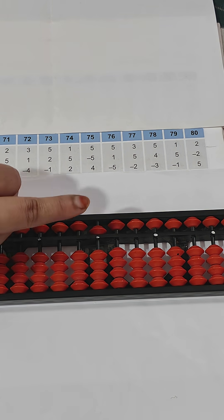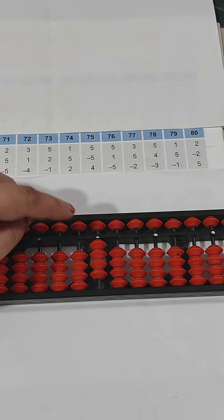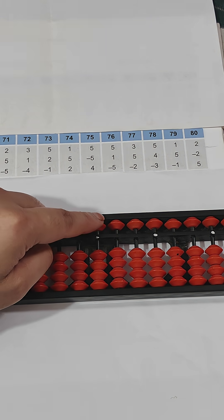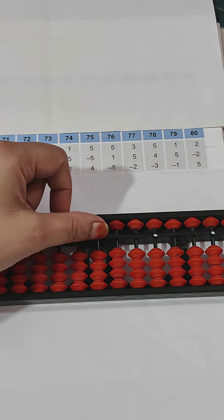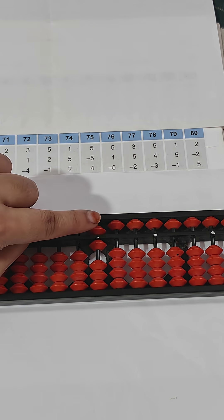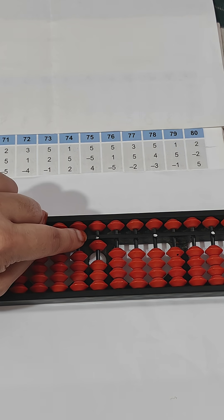Next, five: minus five for subtraction using index finger, then plus four using thumb. The answer is four. Next is five: plus five means addition of upper bead using index finger. For plus one on lower beads, we use thumb. Then minus five for subtraction using index finger. The answer is one.